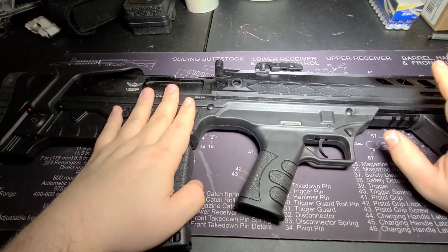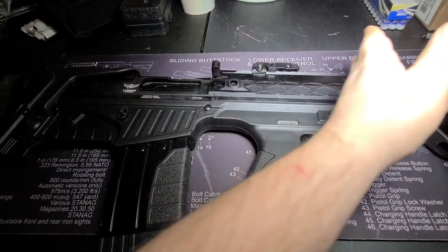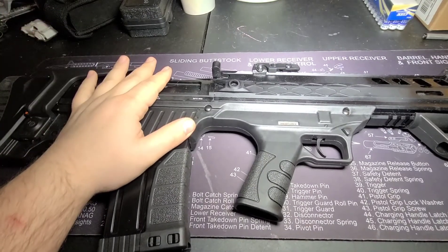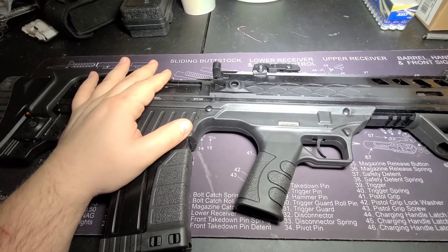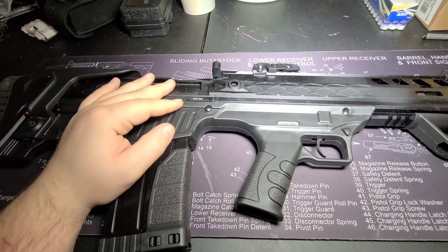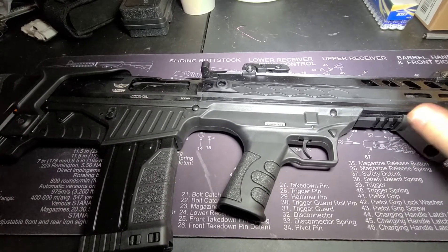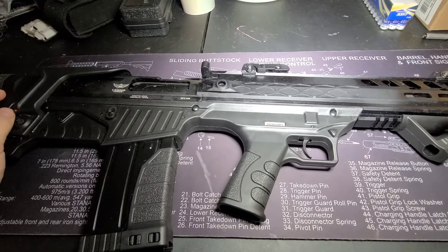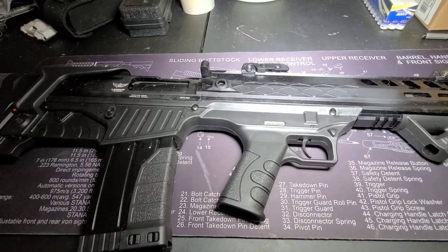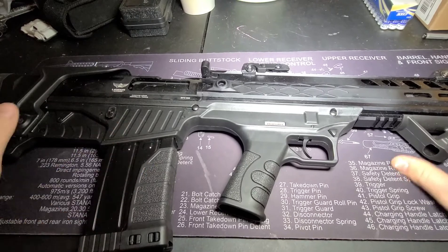But once empty, this gun balances very well. Some other benefits that come from a bullpup: since the action is way back here instead of forward of your trigger group, you lose a lot of wasted space. So you can still have an 18 inch barrel as required by law for a shotgun — otherwise, if you have a barrel shorter than that, it would be considered a short barreled shotgun. With this, you can have the benefits of having a short barreled shotgun without actually having that shorter barrel, because this is actually an 18 and a half inch barrel. By moving that back, it allows the barrel to move back, giving you a more compact delivery.